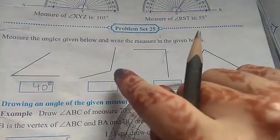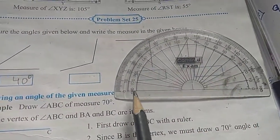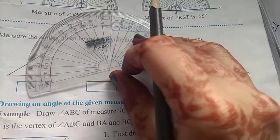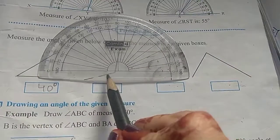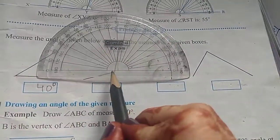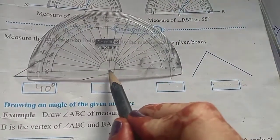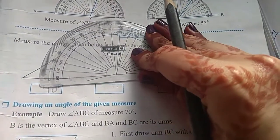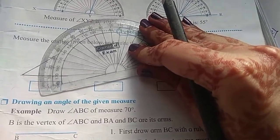Next, I am going to place the protractor over here and align the base line. This is the base line — it should always be overlapping the base line of the angle. You should not keep your protractor in a way where the base line is going in some other direction. The base line of the protractor and the base line of the angle should overlap, and the pointed part should be on the vertex.